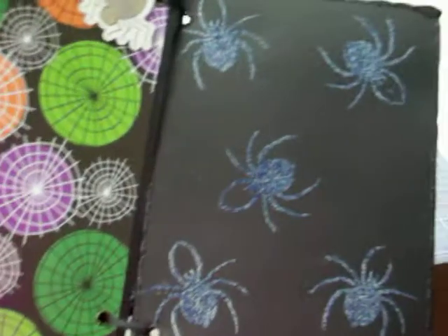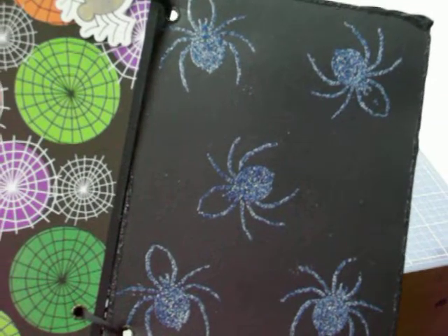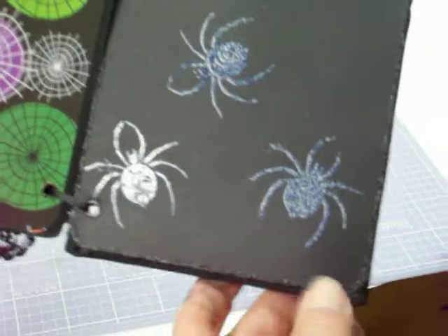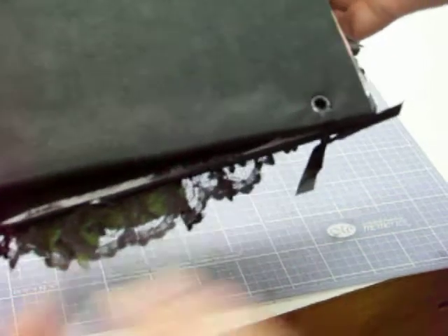And then the last page — the bat cover — I embossed spiders. Then I went around the edge with black glitter glue. The back is covered with fabric and it's got a ribbon holding it.